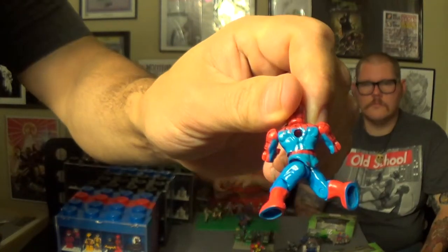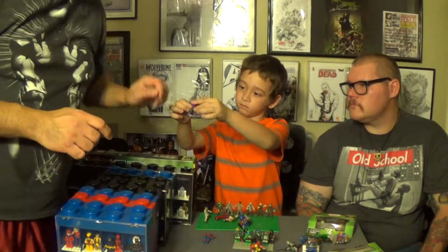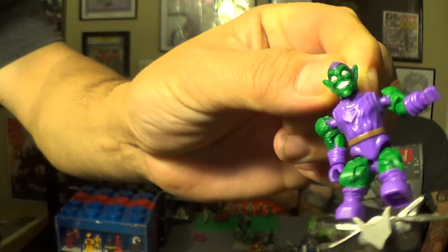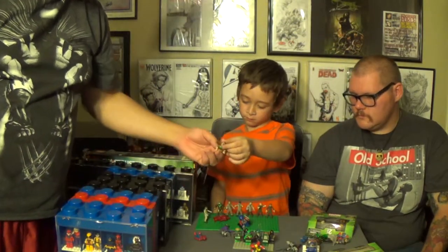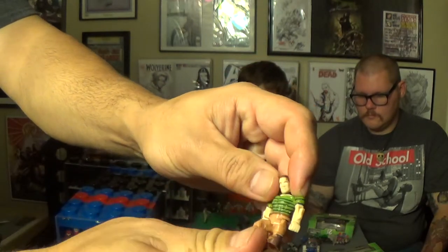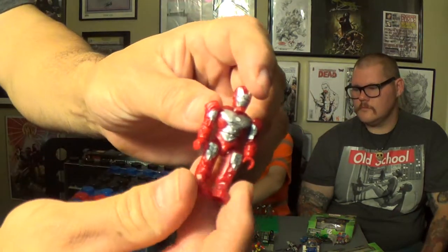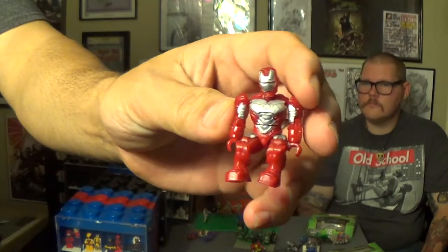They've got a little hole in the back that you can plug in backpacks, kind of like GI Joes from the 80s. Awesome figures. Here's a Green Goblin — one of Spider-Man's enemies. He came with some pumpkins but Spoiler Alert lost them. Sandman. Iron Man. The really cool thing about these is the actual knee articulation that you're not going to get in your typical minifigures.